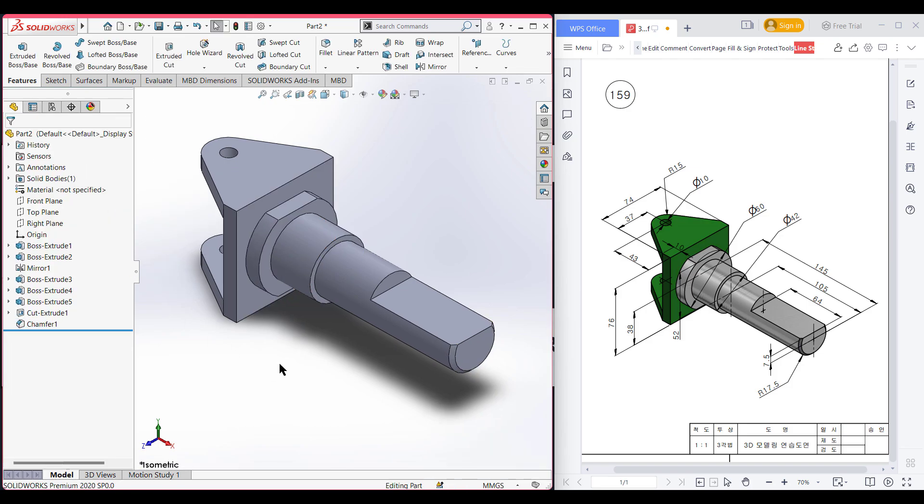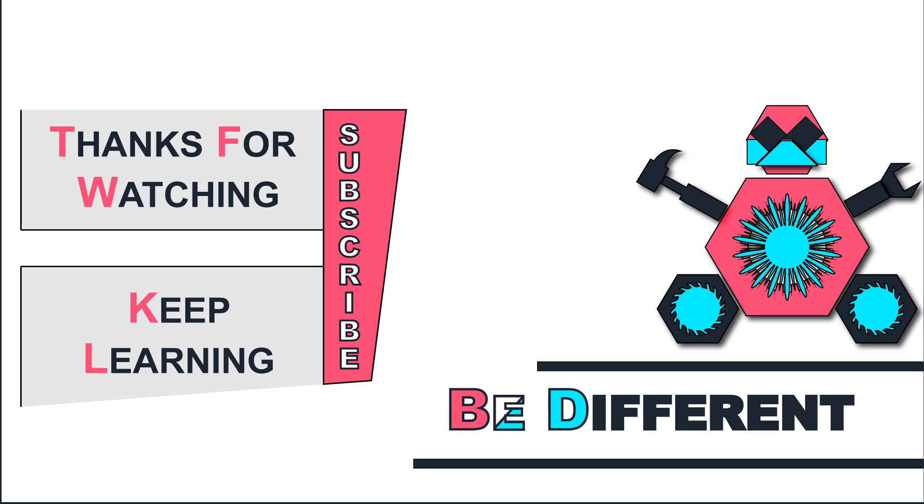As you can see, we have drawn our 3D case. Thank you for watching till the end. Thanks for watching and keep learning — be different.